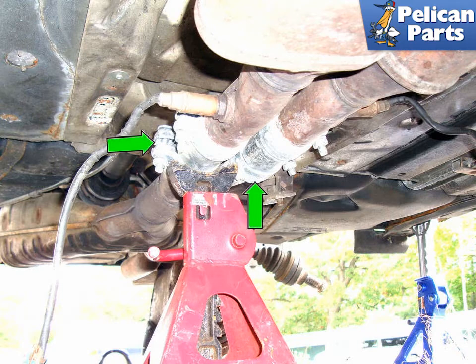This exhaust has been serviced already with either a replacement catalytic converter or a replacement cat-back system. This is why you are seeing the exhaust sleeves indicated by the green arrows mounted in the exhaust. You may not have these, but simply have straight pipes.